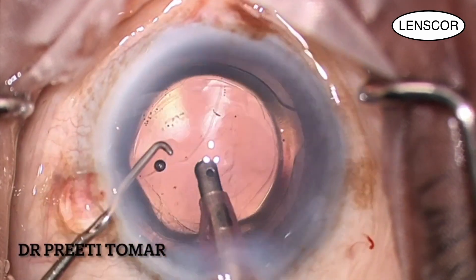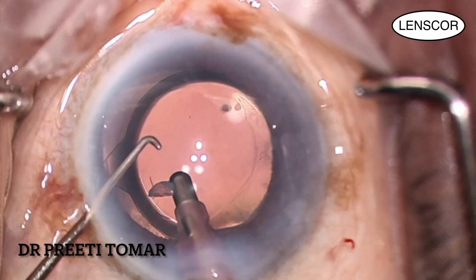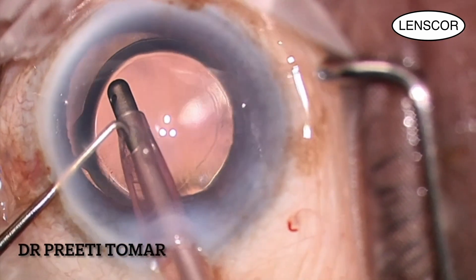Once the IOL is centered, the viscoelastic is removed — both anterior as well as posterior to the lens — being very careful not to damage the posterior capsule in the process.